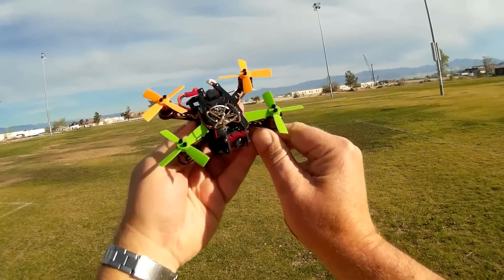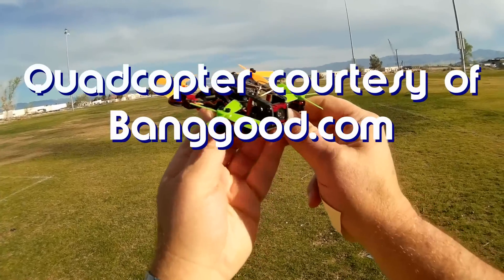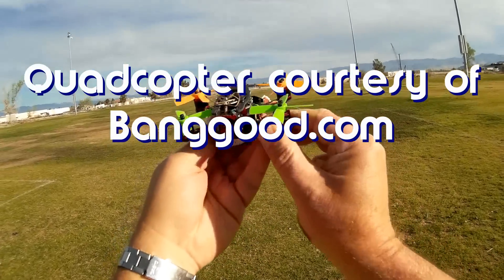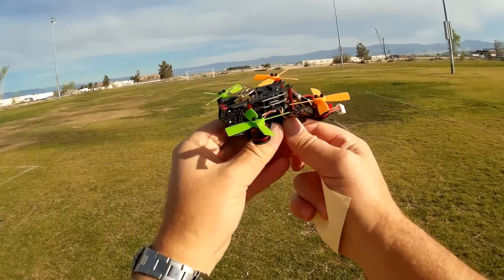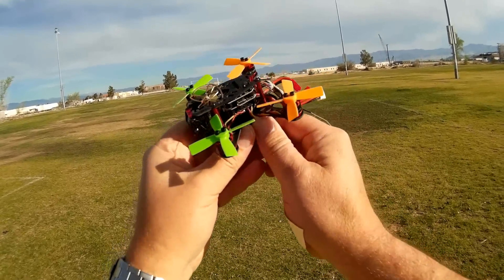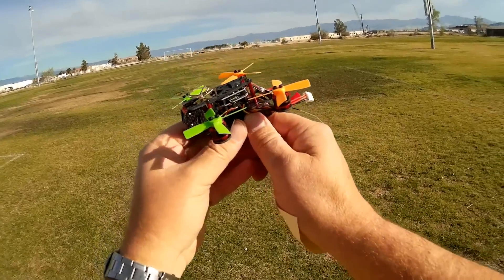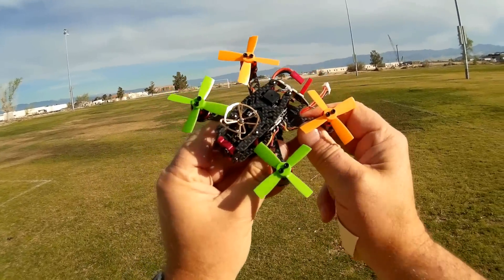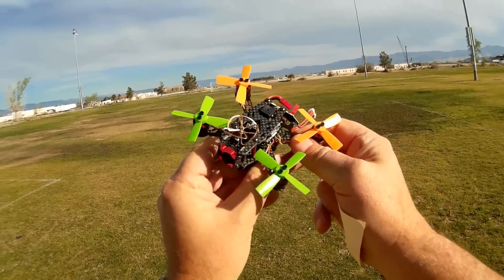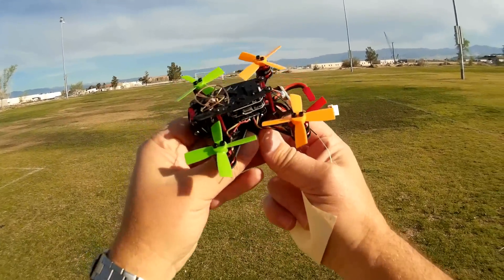Good morning, Quadcopter 101 here. What I got for you today is a neat little micro quadcopter. We're seeing more and more of these come out. These are brushless micro FPV quadcopters — they're practically FPV racers. You look through the goggles and you can't distinguish whether you're flying a full-size FPV racer or a little micro. We're going to see a lot more of these as the summer progresses, switching from little micros you can fly indoors to outdoor flyers.